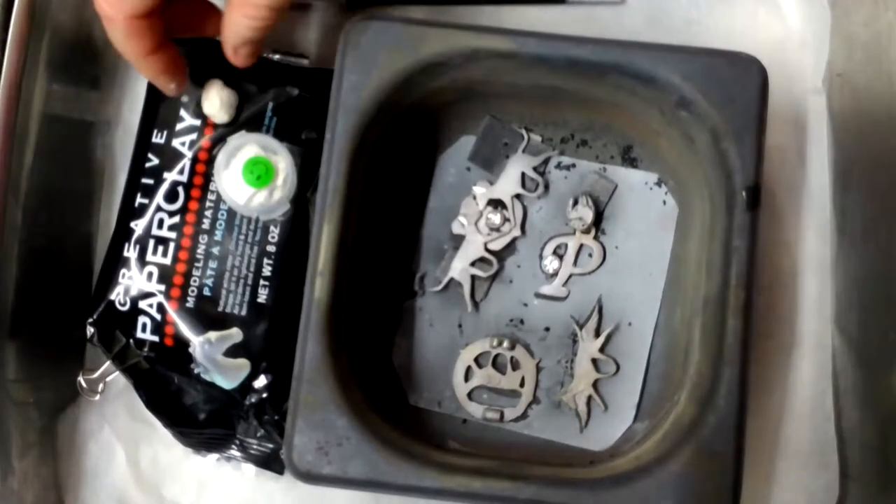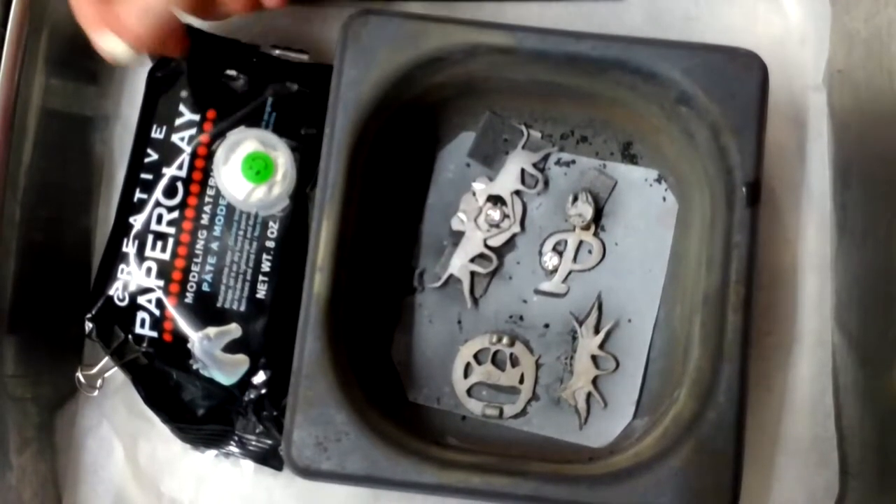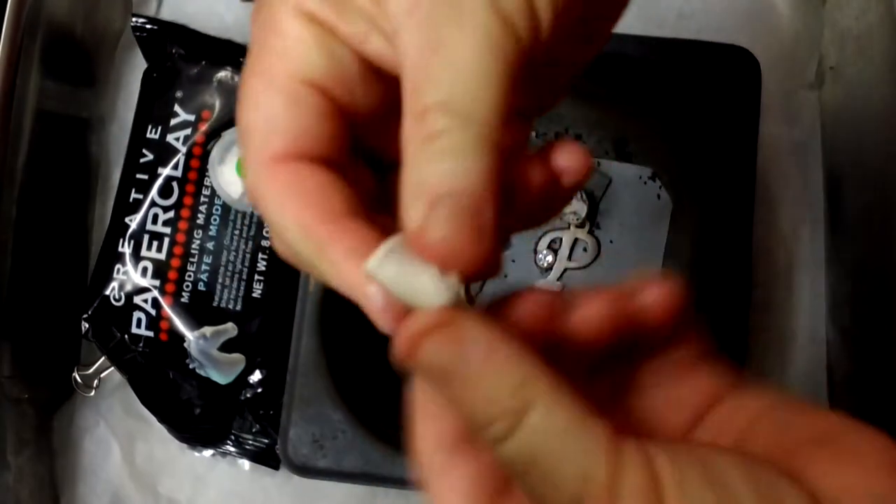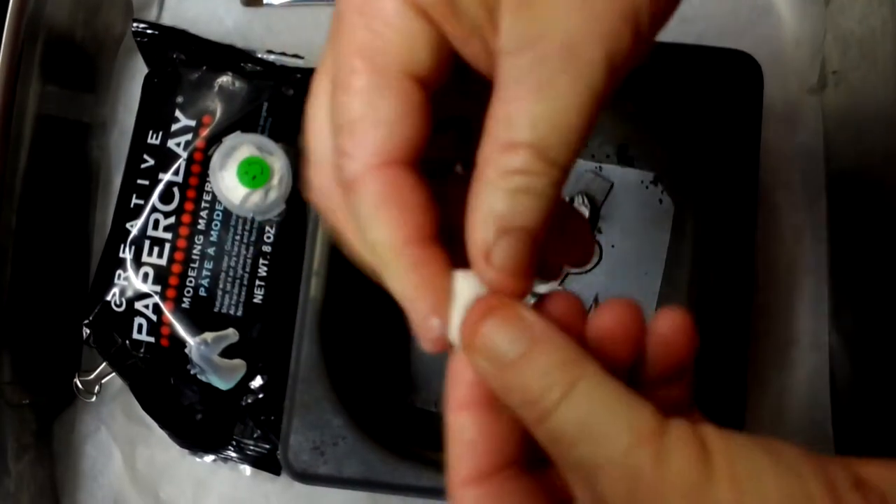Hi guys, Aussie Metal Clay here, just showing the processes with the paper clay. This I've just taken out of the pack, so it's quite soft.